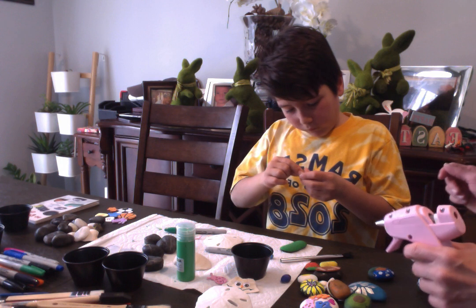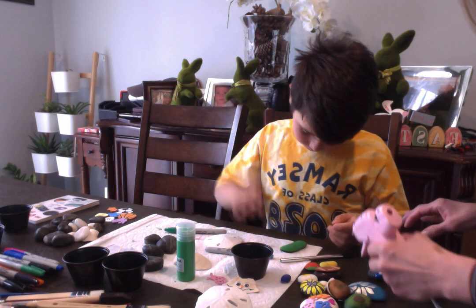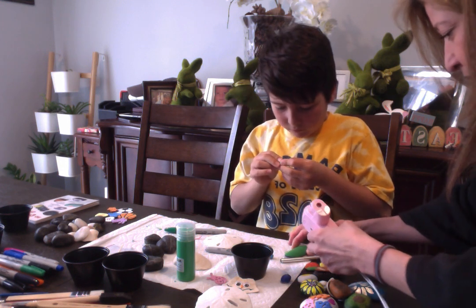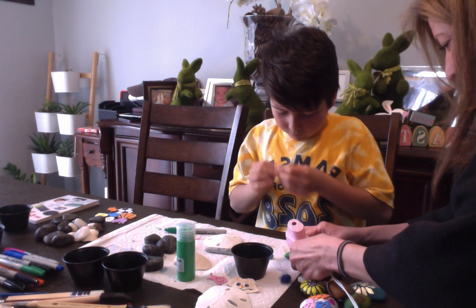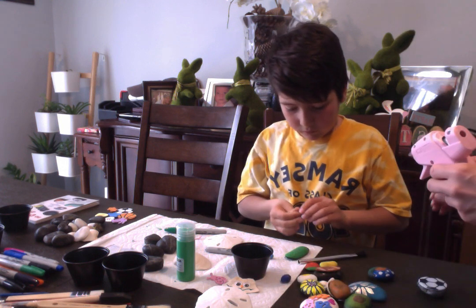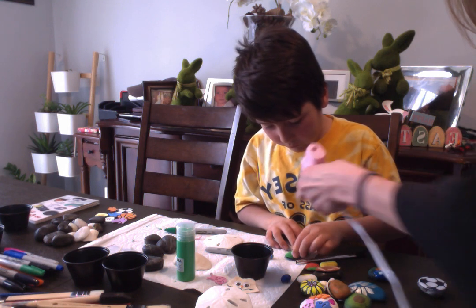Some googly eyes have a sticky back and some don't — these don't. Be careful now, kids: don't use the hot glue gun. Only an adult should use it.